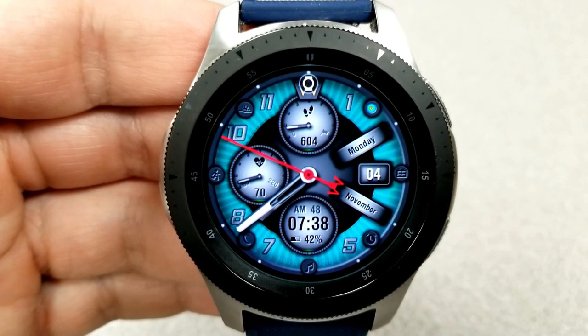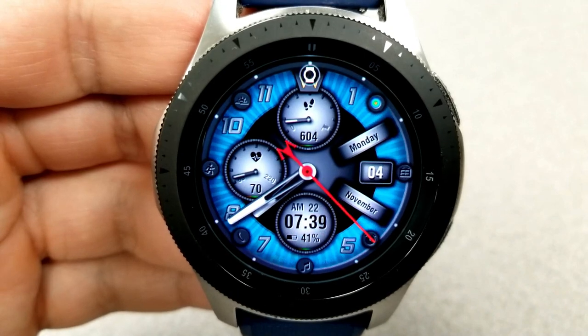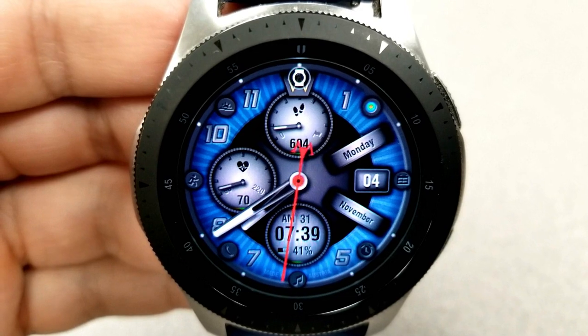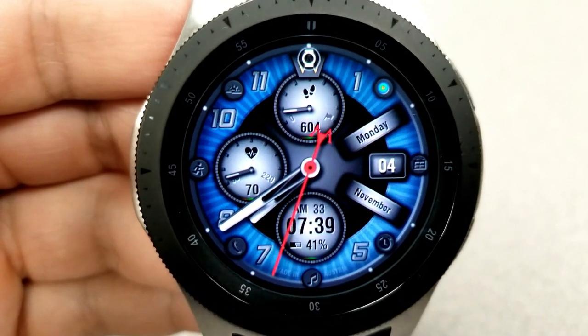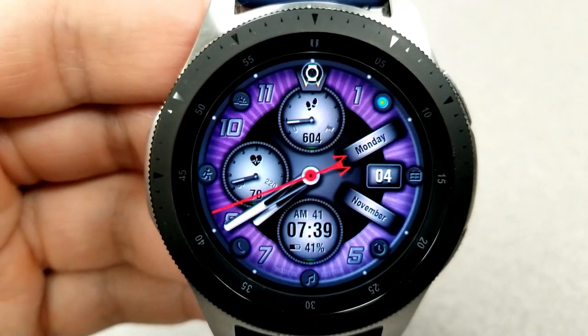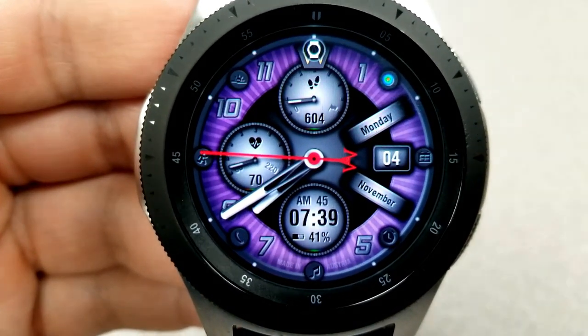Features for this face include the day, date, and month on the right hand side; your step count and goal in the dial at the top; your last recorded heart rate shown to the left; and in that bottom dial you have your power remaining as well as the digital time, which again can be shown in 12 or 24-hour format. Finally, this one comes preset with five fixed app shortcuts and has been optimized for AOD mode.